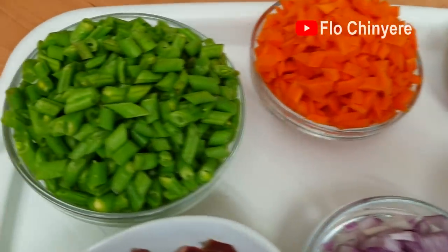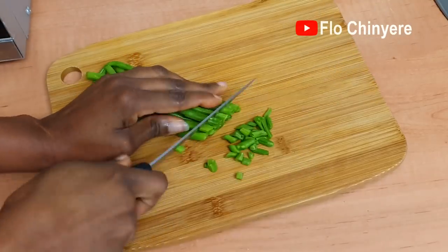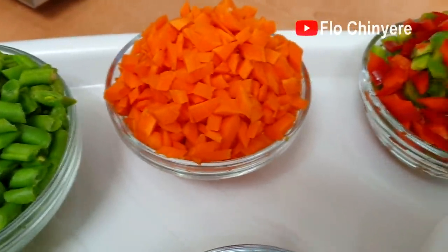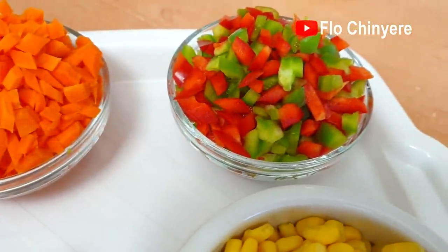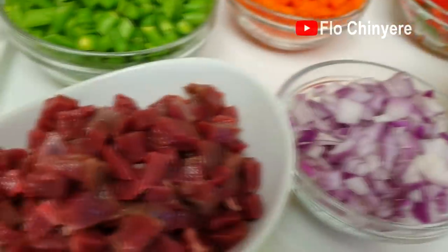For the third fried rice, we have green beans — this is how I prepped them. Again, carrots — carrots always feature in fried rice. Red and green bell peppers, sweet corn, and red onions.